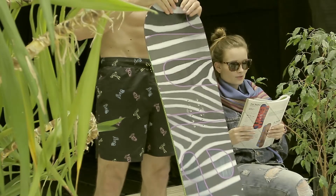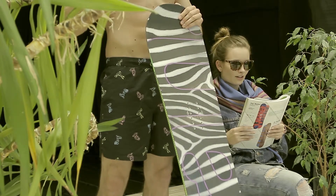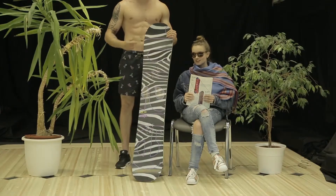The new Lyra represents truly superior freestyle snowboard design that is perfect for all the shredding girls out there. That's the Lyra by Elan.